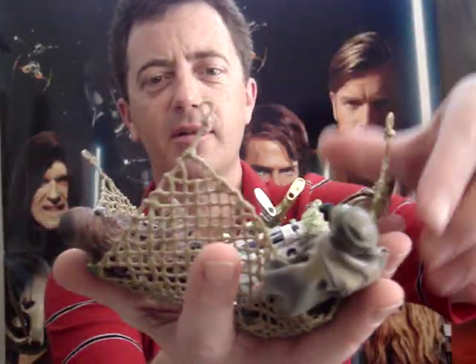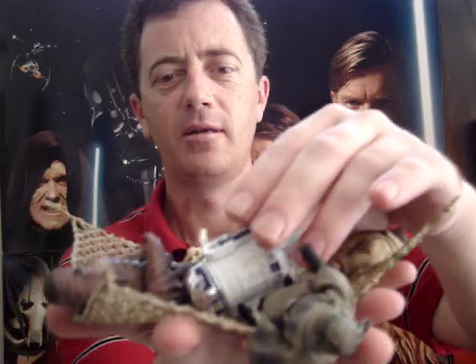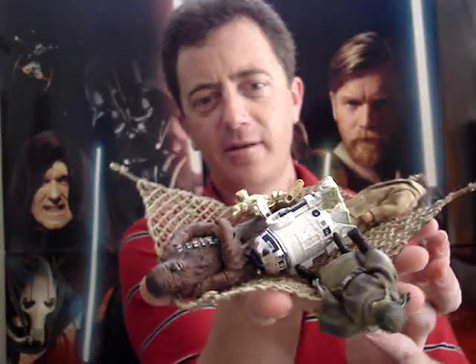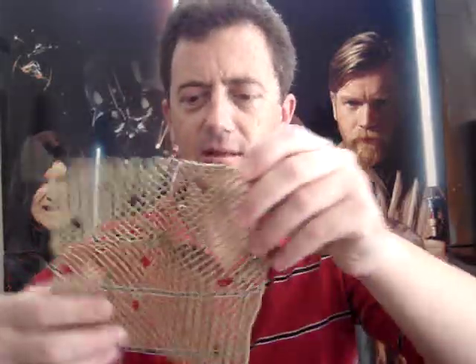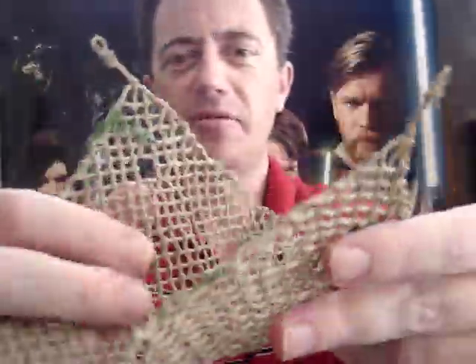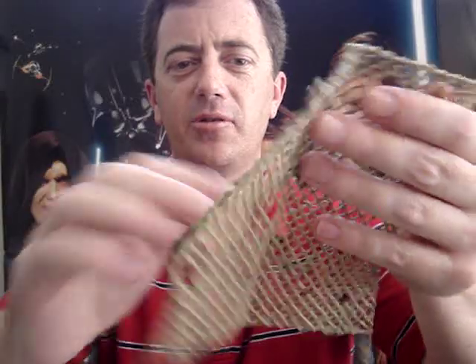It opens up like so — you can see I've got all the characters in there from that scene. That's the actual net itself. It's made of plastic; I would have preferred something more like a real net, maybe something that was a little stretchy as well.